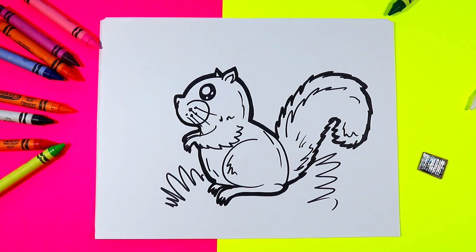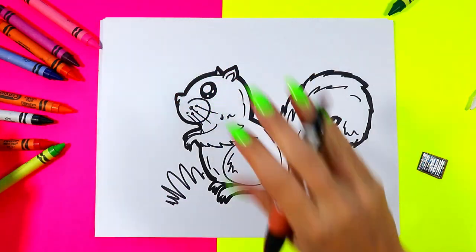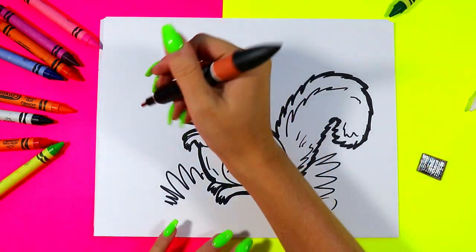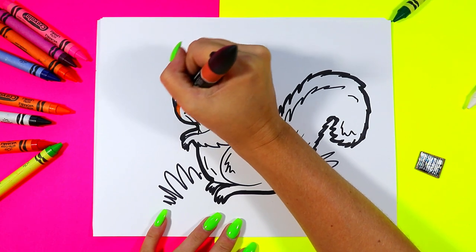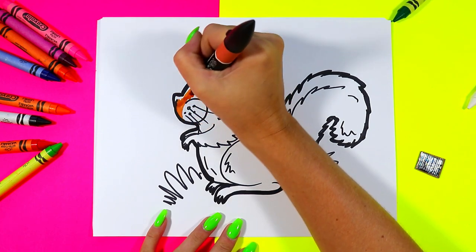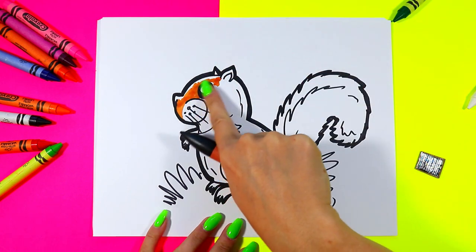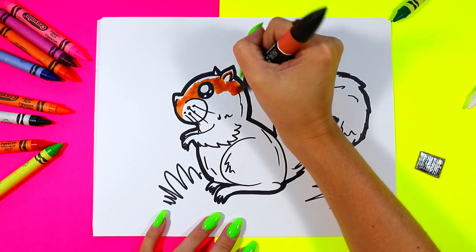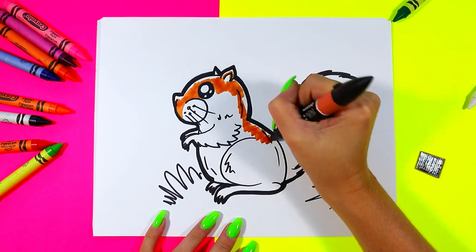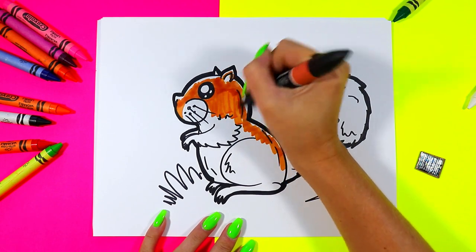Once you're done, you're ready to color in your little squirrel with your choice of squirrel colors. Go ahead and grab your choice of art making mediums and color in your lovely little squirrel. As you're coloring, I sometimes love to leave a little bit of white along the tops of my drawings just to add a bit of highlights. You can choose to do that too if you want to add some highlights to your artwork.